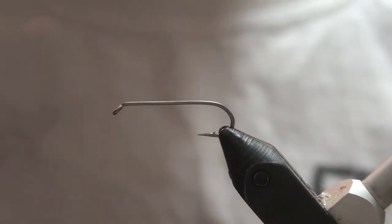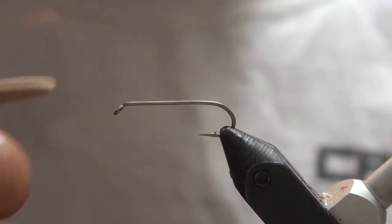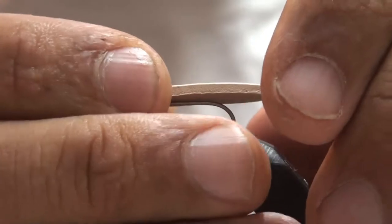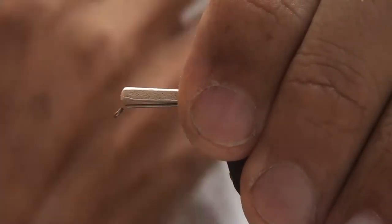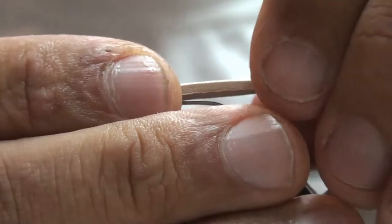What we're going to be tying here is Eric's Clodhopper. What you want to start out with is a pre-cut foam — this is meant for a size 10. I'll be tying on a number 710 size 10 Dairiki. This is basically a 3x long, 1x strong hook.